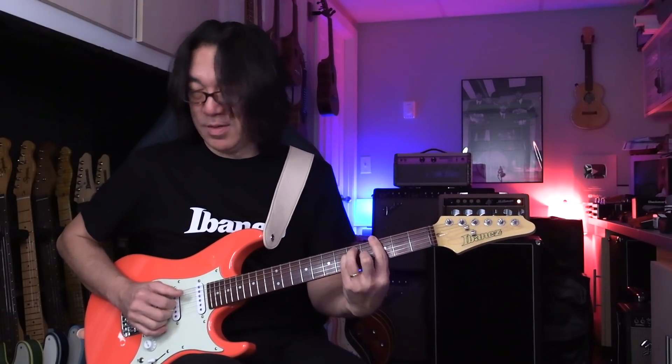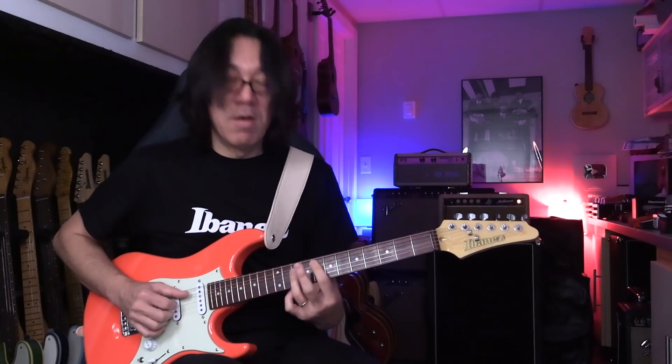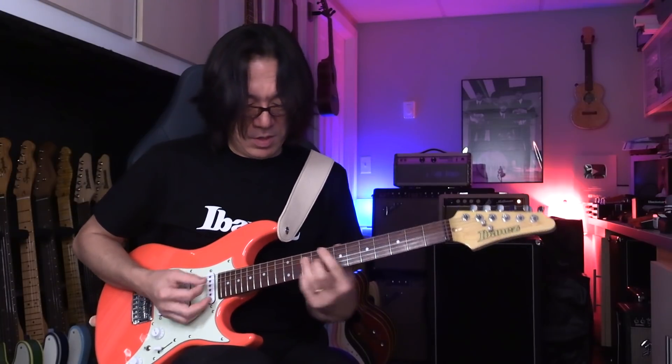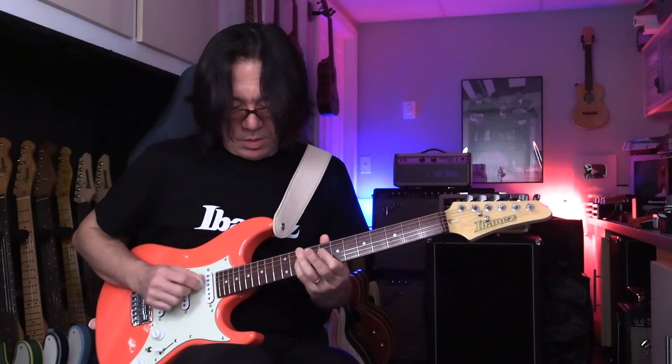One, four, one, five, one, four, four, five, one — okay, so the first lick is right here. I'm using the Ibanez AZ ES31, which is really cool because this one has a hardtail. I was involved in working on this guitar project. Really nice — the rear pickup sound. Rear pickup, single coil — this is perfect.